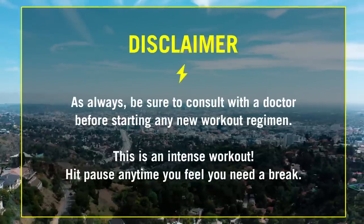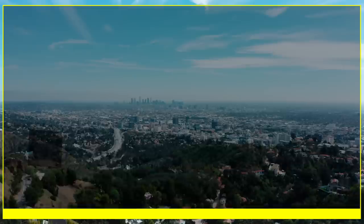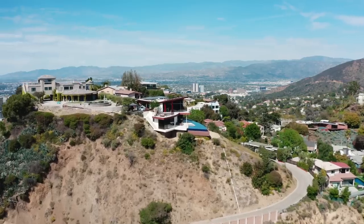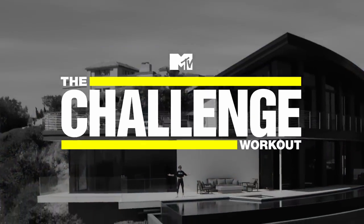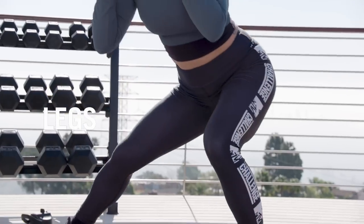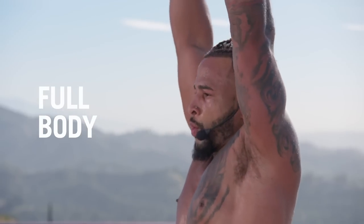As always, be sure to consult with a doctor before starting any new workout regimen. This is an intense workout. Hit pause, take a break, and then get right back in it. Each 30-minute workout will focus on a specific body part, all designed to get you stronger, faster, and built to demolish the competition.